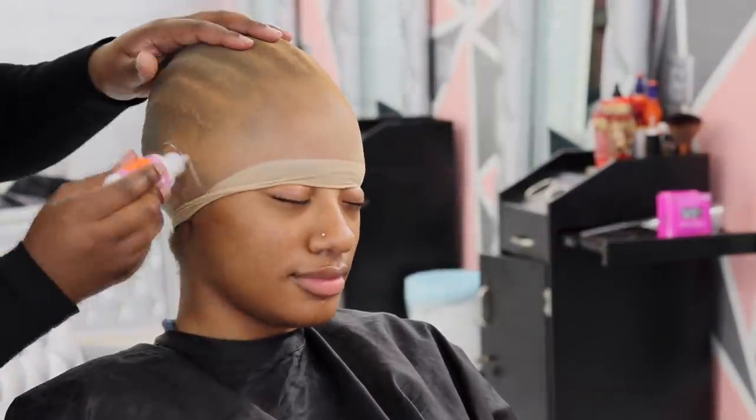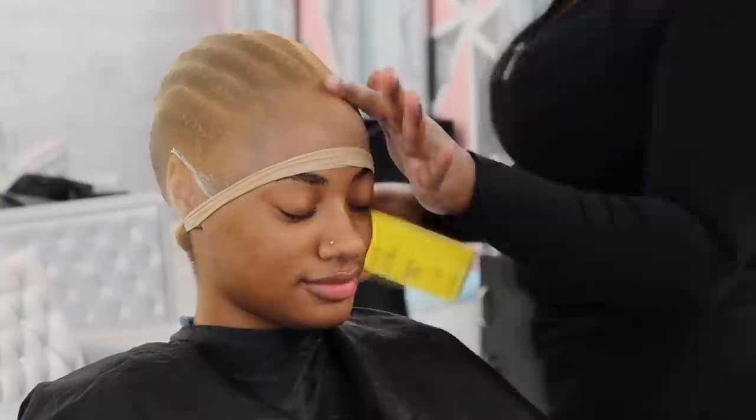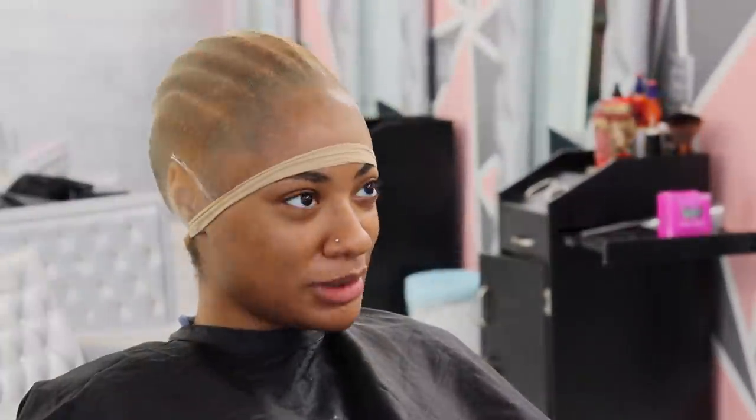I did keep my mask on still. I'm just going in with some Bold Hold - I put it on the corners just to hold the ears down, and then I sprayed my Got2B Glue.